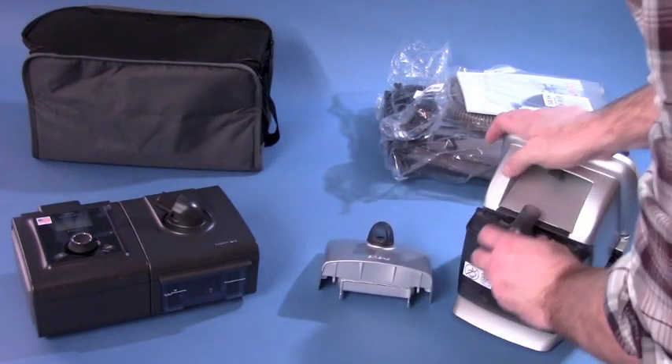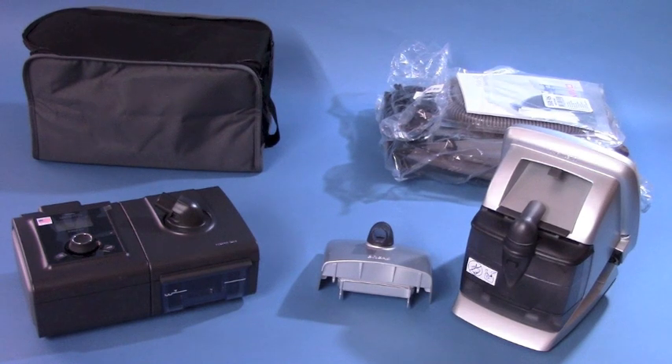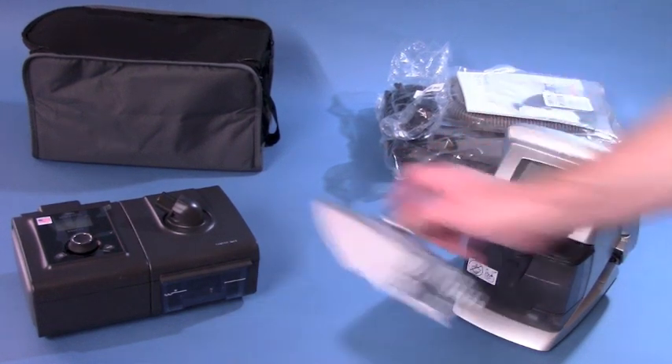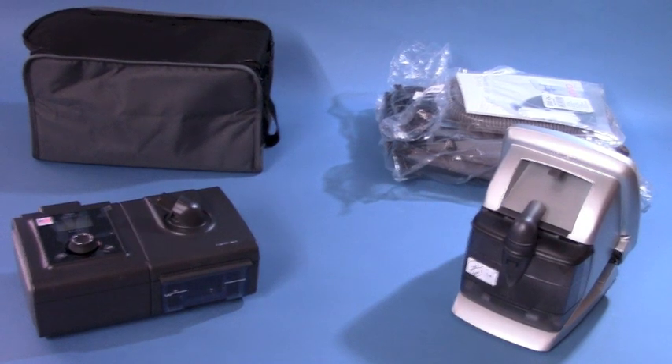Key features of the Vivo40 include user-friendly controls with large buttons and a backlit display. Enhanced dual mode provides the user with clinical and home modes for better therapy. E-Sync technology gives the Vivo40 the ability to match your breathing style for smooth support.